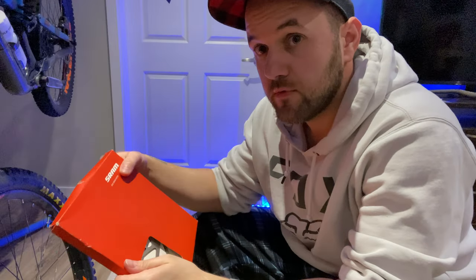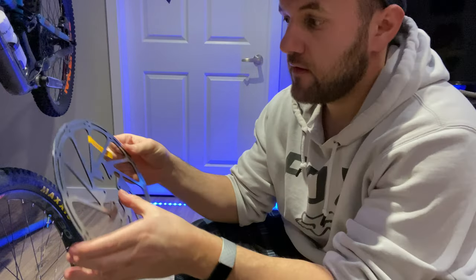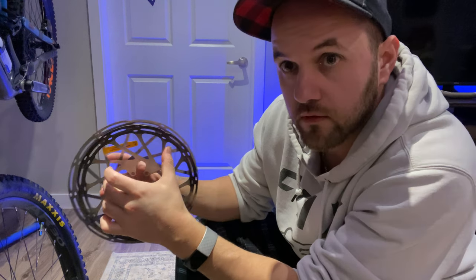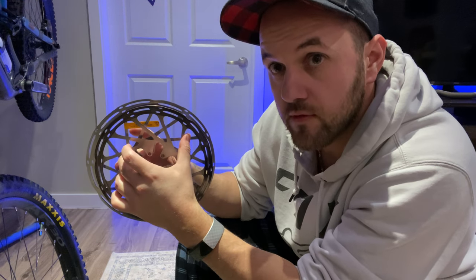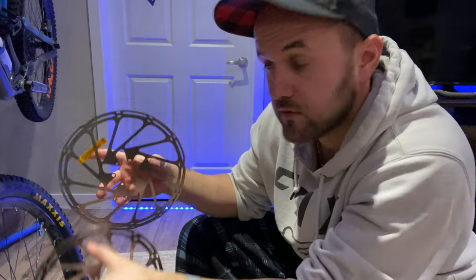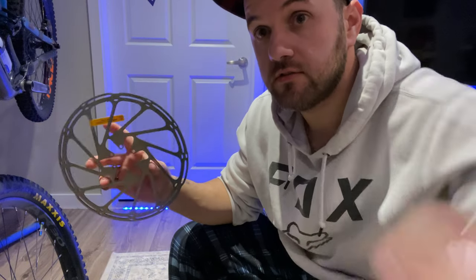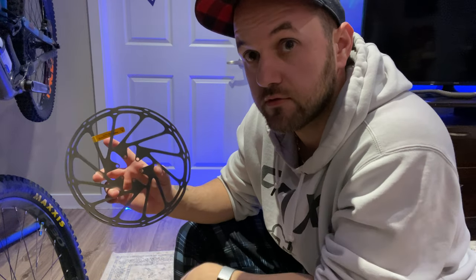So here's our 220mm rotor. Let's take it out and take a look. As you can see, it is quite a bit bigger than the 200mm — obviously 20mm bigger. This should give us a lot more stopping power and modulation, and hopefully it doesn't heat up as much because there's more surface area for those long descents.